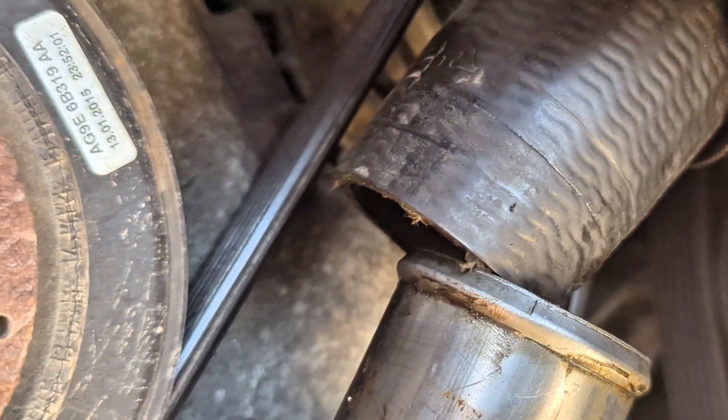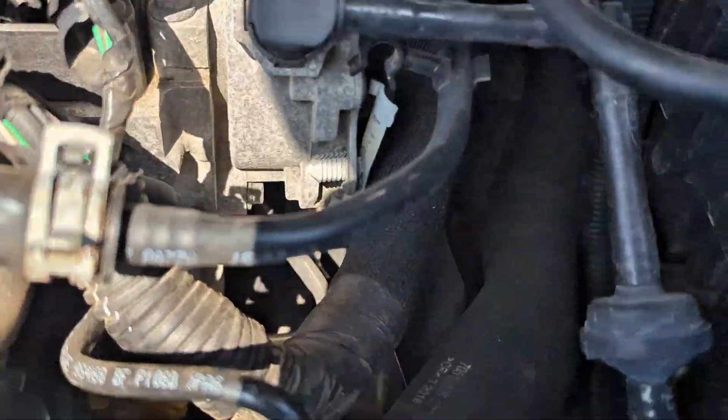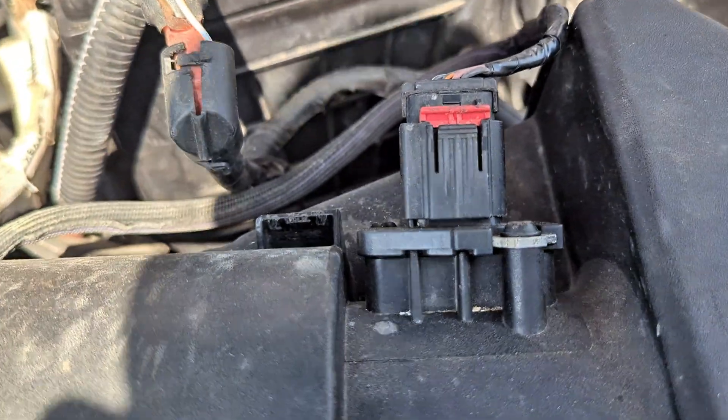Let me put the clip back and start the car to see what happens. My initial suspicion was the MAF sensor, but it turned out it's not the MAF sensor.